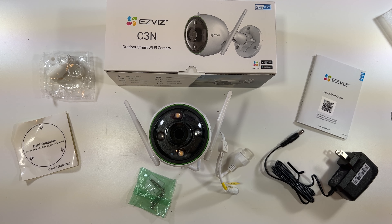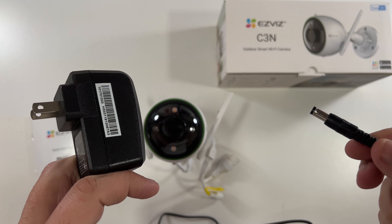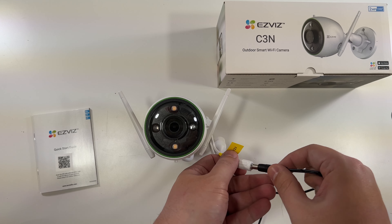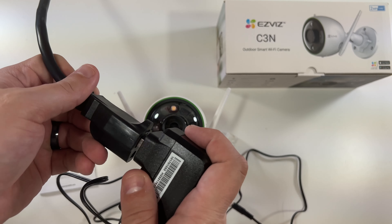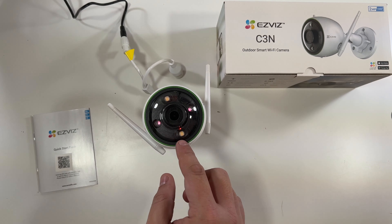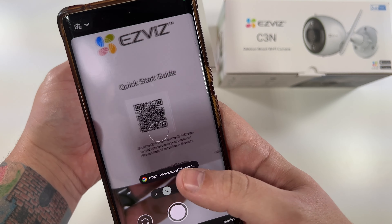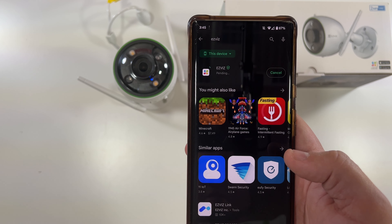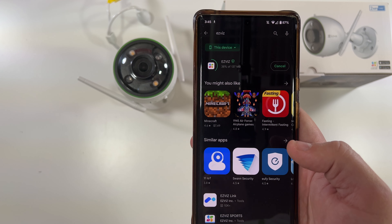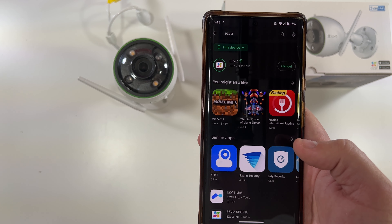We're going to grab our phone and get this plugged in, then go through the setup process. It's about a five-foot power cable. We'll plug this end in here and this end to our drop cord. The camera should boot up — and yes, there's our little red light. So the camera is booting. We'll unlock our phone, go to the camera's QR code, and this is the app we need. We'll select Install, create an account using email and password or phone number and password.